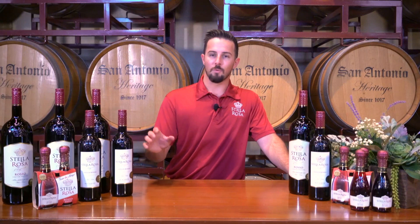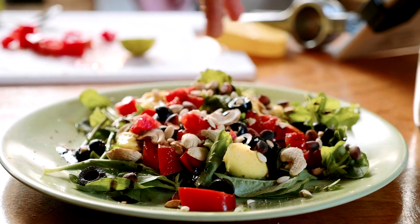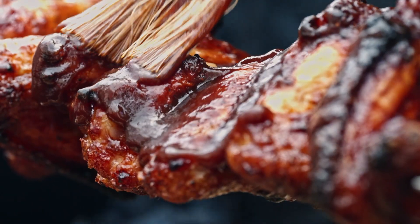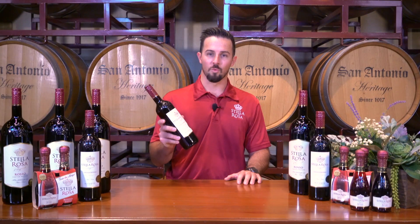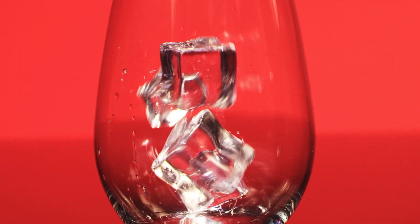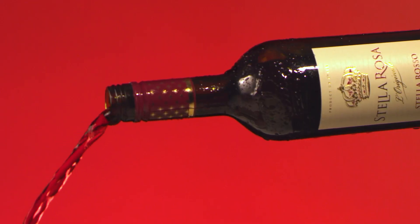This red varietal is a fantastic item for these summer days you're going to be experiencing over the next few months. Pair Stellarosa Rosso with your favorite summer salad or your favorite grilled chicken recipe. My favorite is barbecue chicken with lots of barbecue sauce and lots of Stellarosa. Even though it's a red wine, you can serve it chilled — in fact, it's best served chilled. These wines from this part of Italy are all best served chilled, with a little bit of light effervescence and their semi-sweet profile.